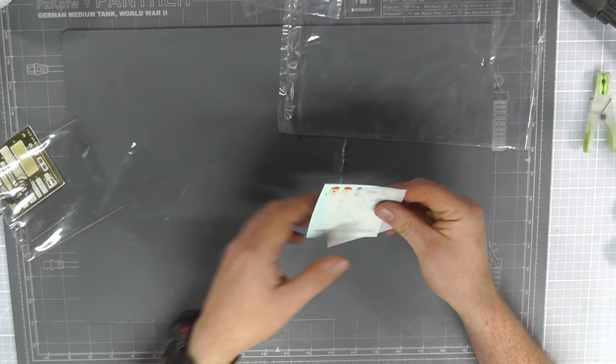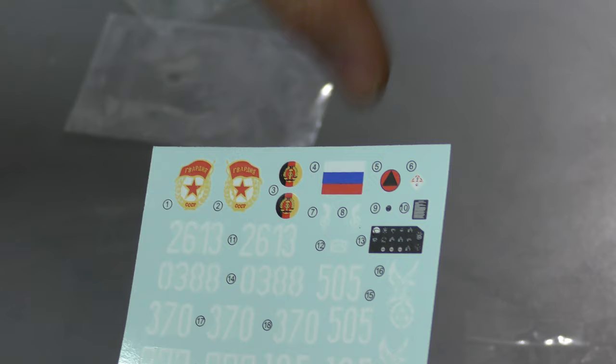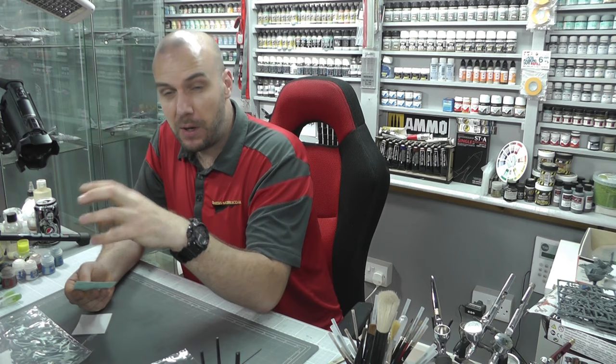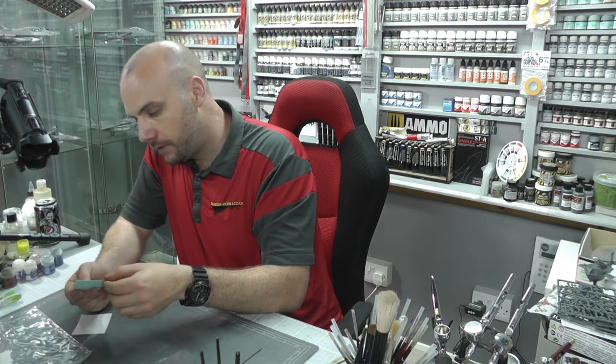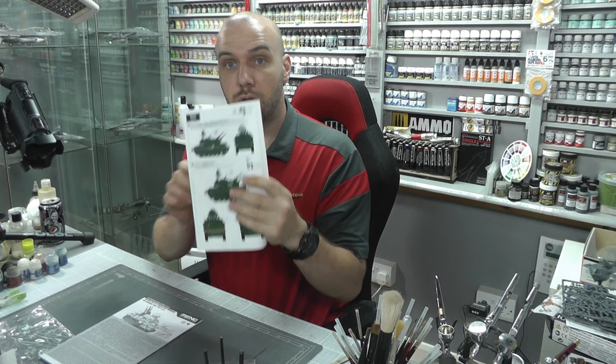Then we have some decals — let's have a quick look. As you can see, there are all sorts of markings — a ton of them with this kit. The instrument display panel as a decal looks really cool: you can see all the dials, and it should go really well with the clear display panel part to make it look like glass. They look in register and should be good.